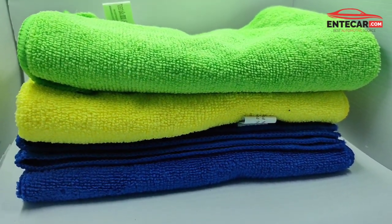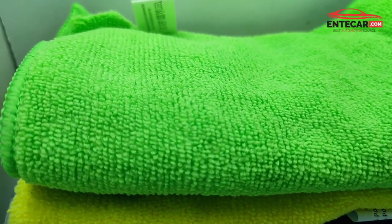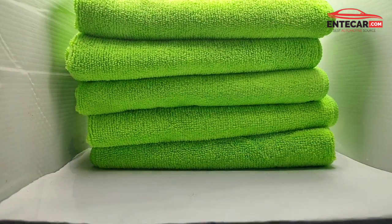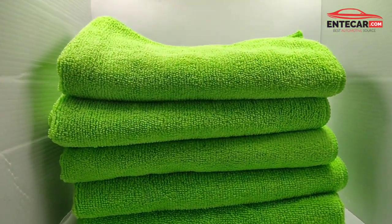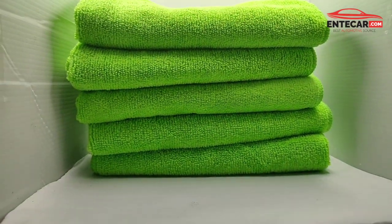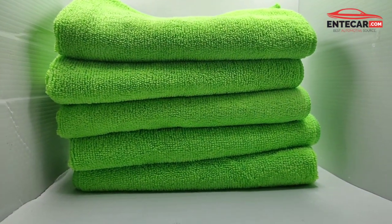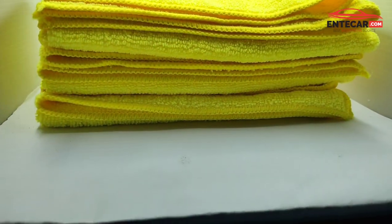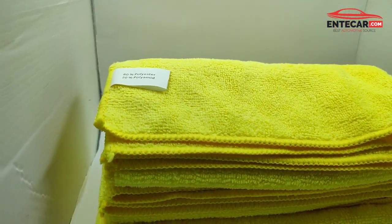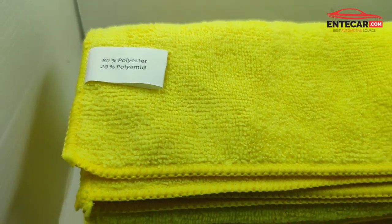I'm going to show you a very simple cloth. This is a very simple cloth. What is this microfiber? I'm going to show you a plastic cloth — it's a plastic cloth.